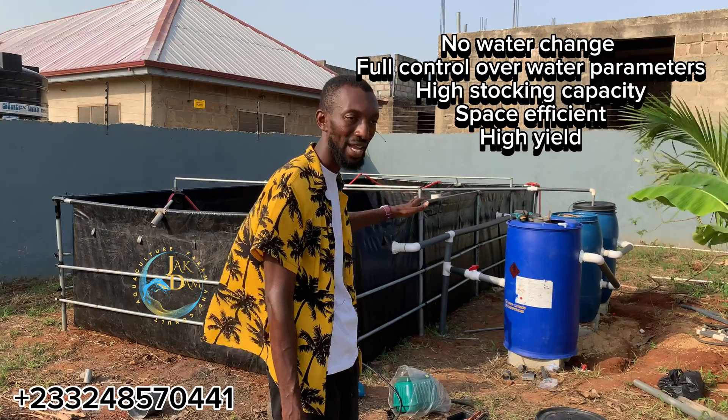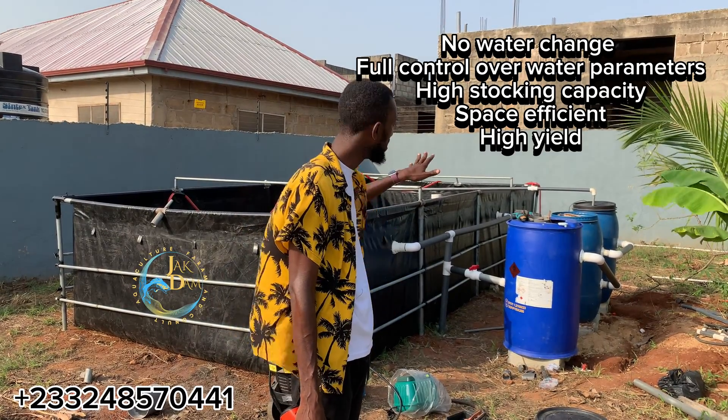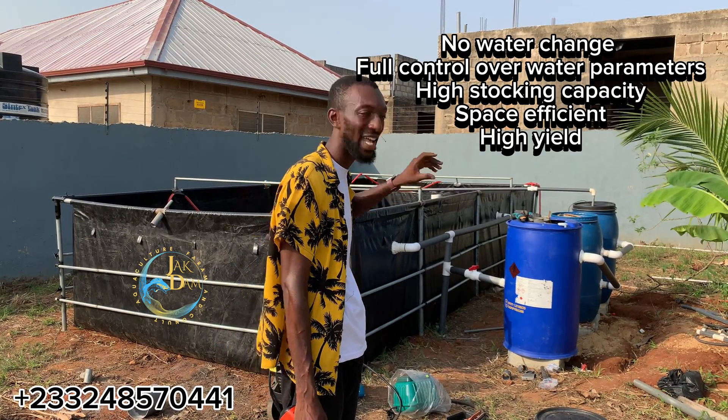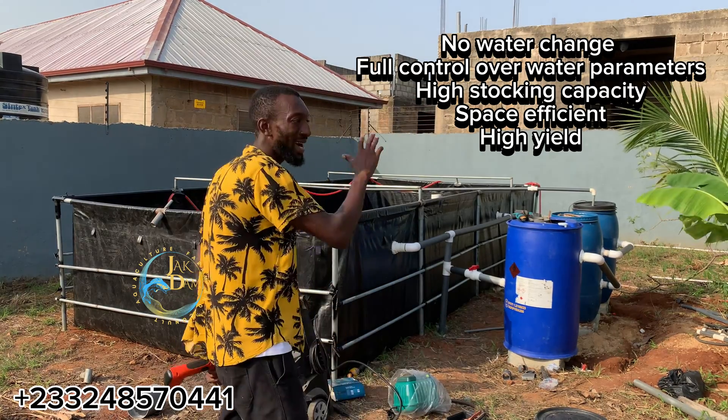This system is going to recycle the spent water in the pond — it's going to be channeled through a series of filters to filter out all the dirt, and then clean and safe water will be returned back into the pond. So this is a simple backyard RAS system.